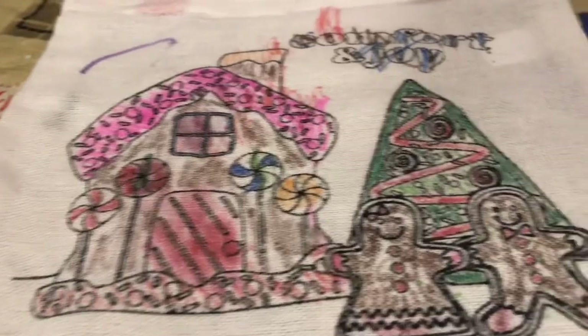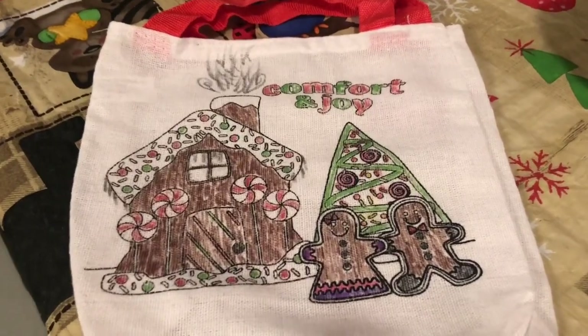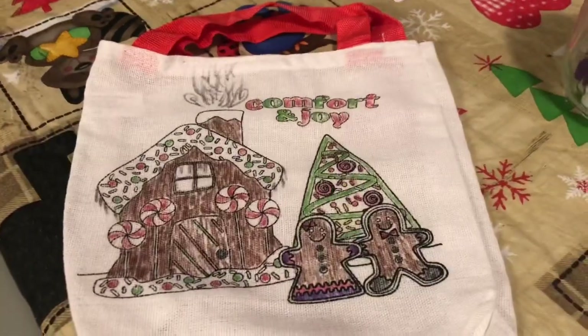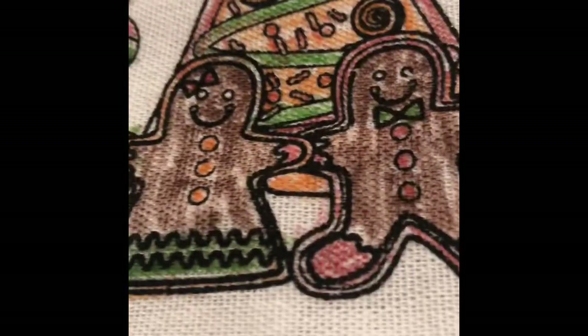Here's Kennedy's bag that I helped her with, and her card. Here's Wesley's bag — he did a really nice job. He even put some smoke coming out of the chimney. That looks really nice, Wes. Good job. This is how mine looks — it's pretty good. I put some smoke right there out of my chimney. I like my gingerbread houses. Well, thanks for joining us. They're just finishing up their bags and their cards. We will see you guys tomorrow.